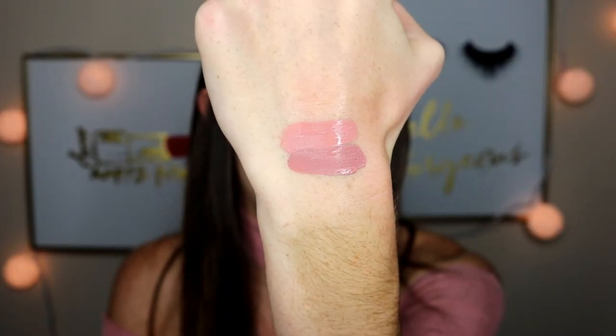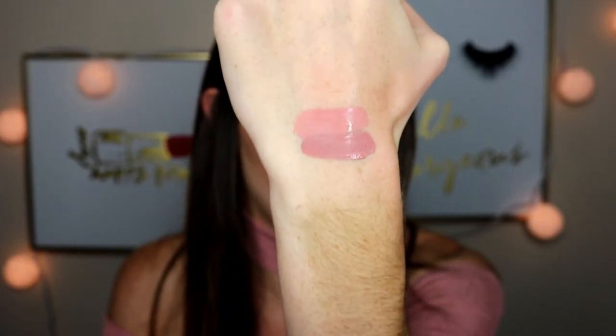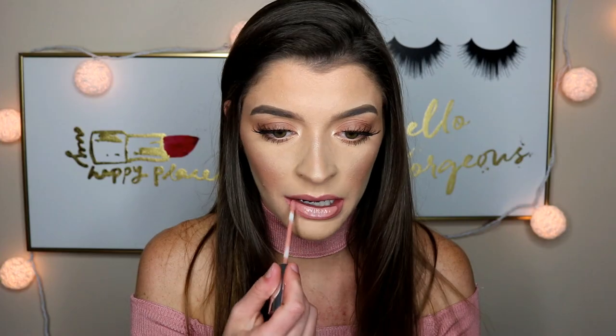This is the shade Midi. It is just a little bit lighter than Aquarius 2 — definitely a lighter nude with a really light pink to it. It actually matches my shirt pretty well.